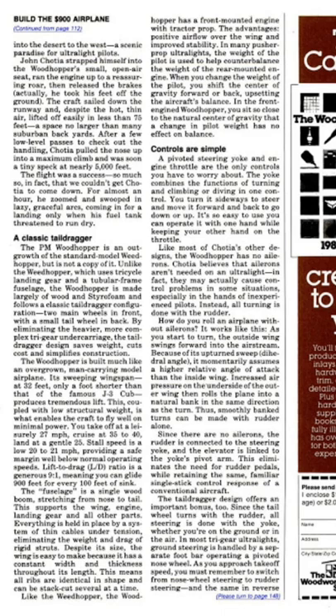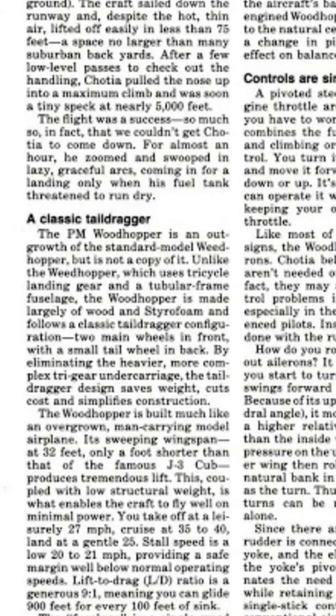'After a few low-level passes to check out the handling, Chocha pulled the nose up into a maximum climb and was soon a tiny speck at nearly 5,000 feet. The flight was a success — so much so that we couldn't get Chocha to come down for almost an hour. He zoomed and swooped in lazy graceful arcs, coming in for a landing only when his fuel tank threatened to run dry.'